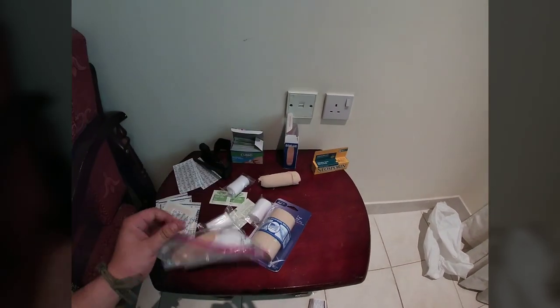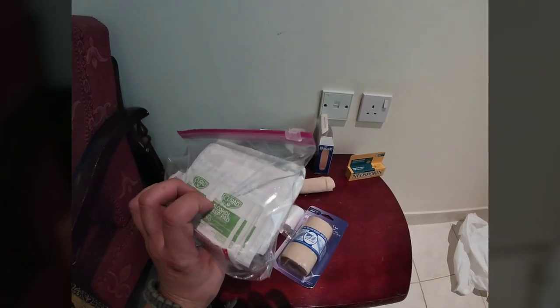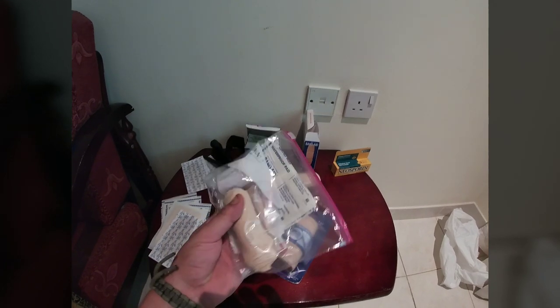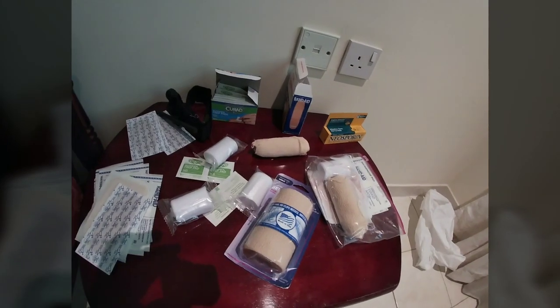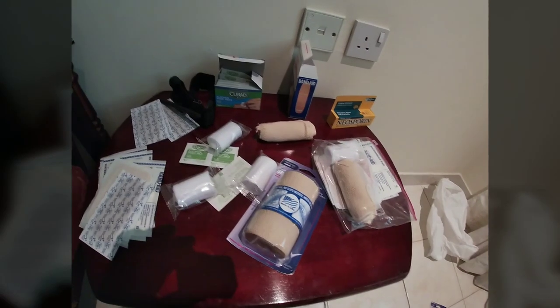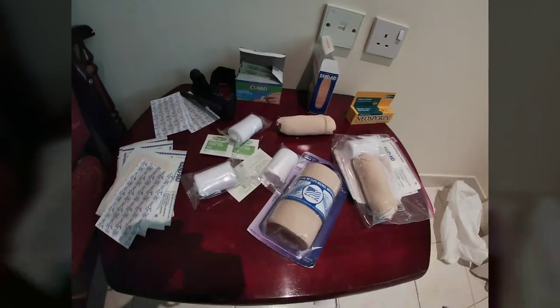The idea is that this is a serviceable first aid kit that can cover your regular little injuries — give you the ability to clean them and dress them. Nothing major; this is not a ventilated operator kit or a blowout kit or anything like that. This is just for scrapes, cuts, and that kind of stuff that definitely happens a lot in shooting sports and at the range.